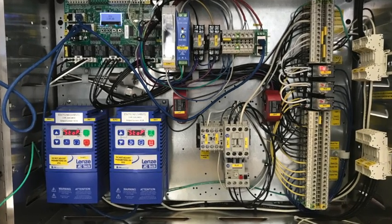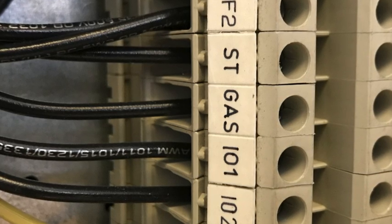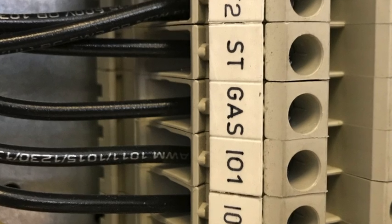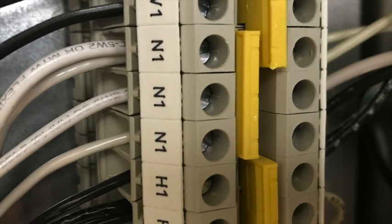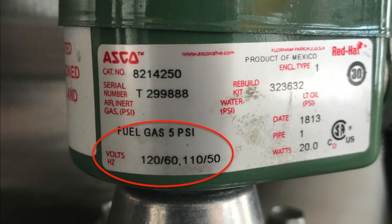First, let's look at where to wire the gas valve. Every hood control package has a gas terminal, so wiring is easy. Simply wire the two wires from the gas valve — one to the gas terminal and the other to neutral or in one terminal. Make sure that the valve is rated for 120 volts AC, as this is the voltage that will be supplied to the gas terminal when energized.